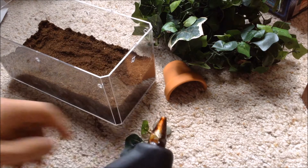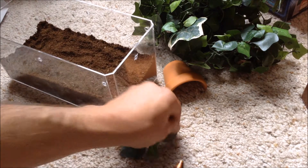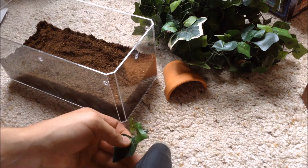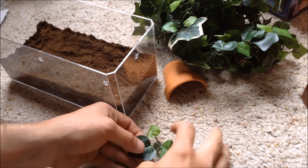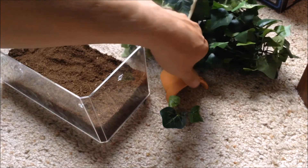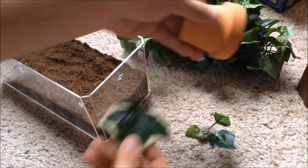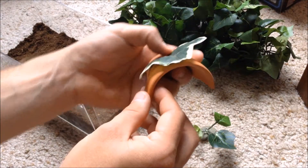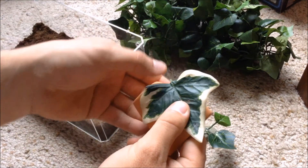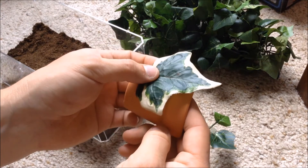I've got my hot glue gun all warmed up and I found a small flat rock outside. I'm going to glue this leaf to this flat rock. Just put it about like that, and we'll hide the glue with a little bit of sphagnum moss.